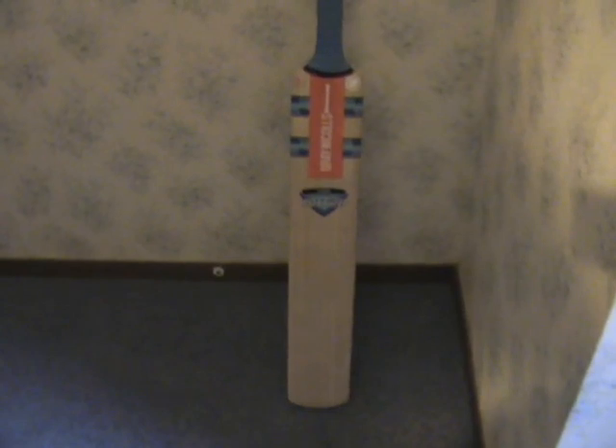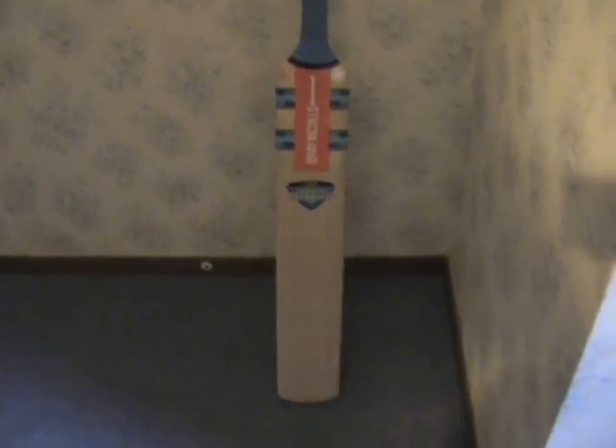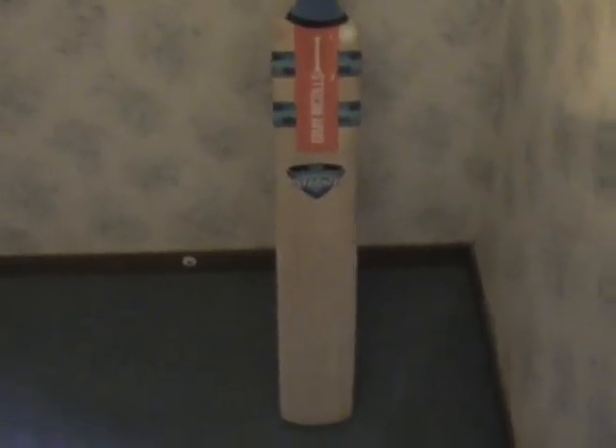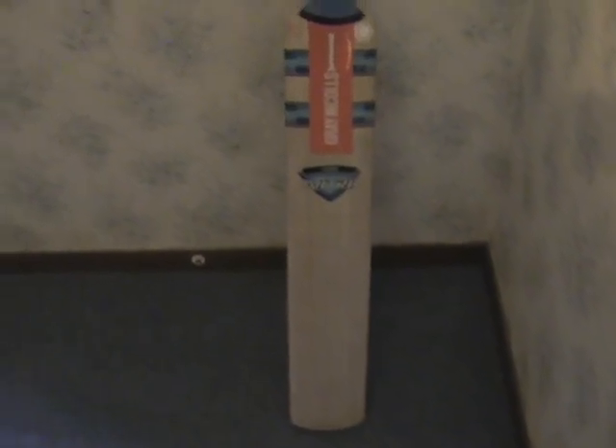Hello and welcome to Live for Crickets' Nitro 1000 review. In this video I will basically show you the bat and tell you some features about it and why I bought it. I just bought this bat last Friday, so that's about 3 days ago. All in all the bat is quite good — I tried it yesterday with the bowling machine and it has loads of features.